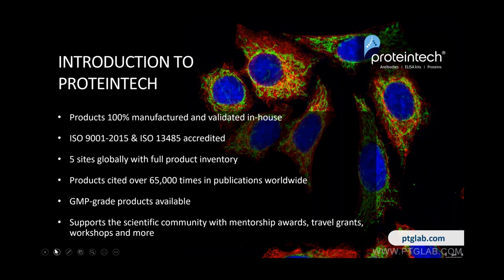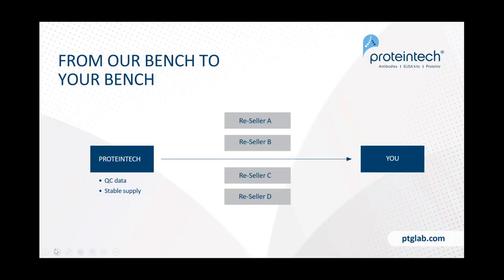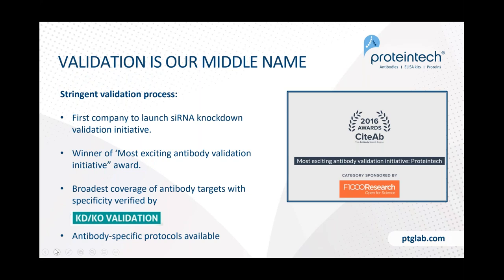We have five sites globally with full product inventory, meaning wherever you are in the world we can get you an antibody the next day. Our products are cited in over 65,000 publications worldwide. We have GMP grade products available and we support the scientific community with mentorship, awards, travel grants, and workshops like this. Our slogan 'from our bench to your bench' means we make everything we sell — we sell directly to you, bypassing any reseller, which allows us greater emphasis on quality control and a stable supply of products.